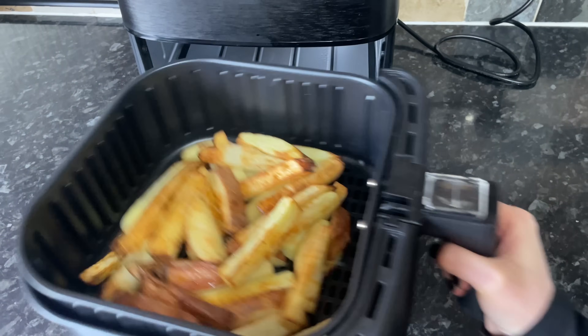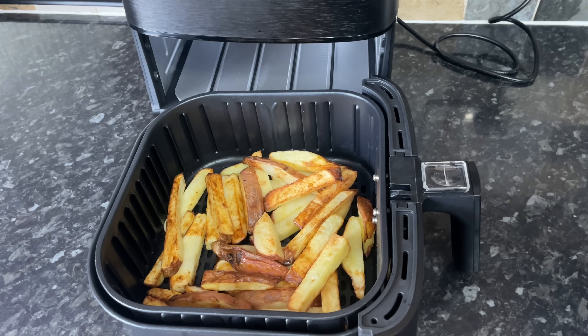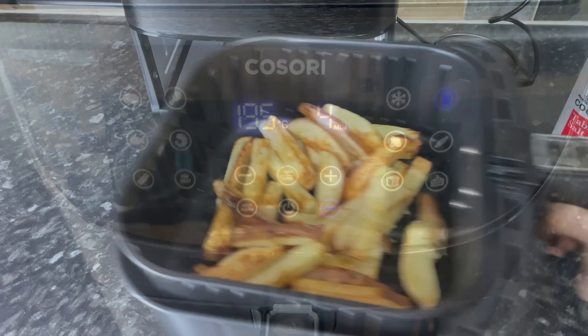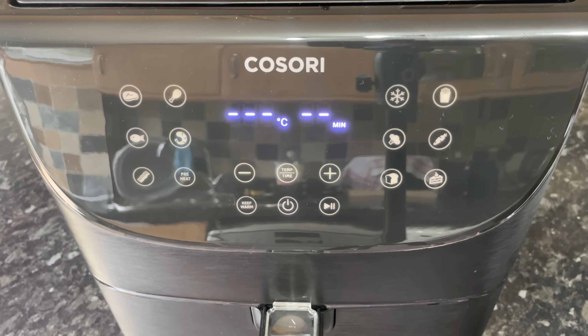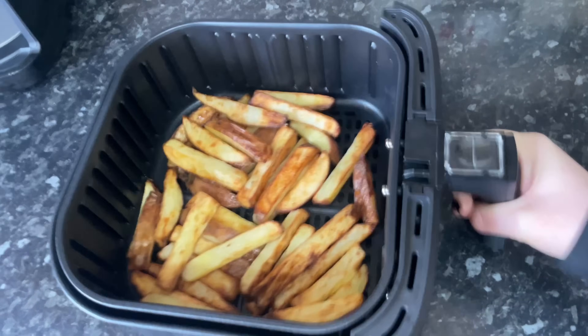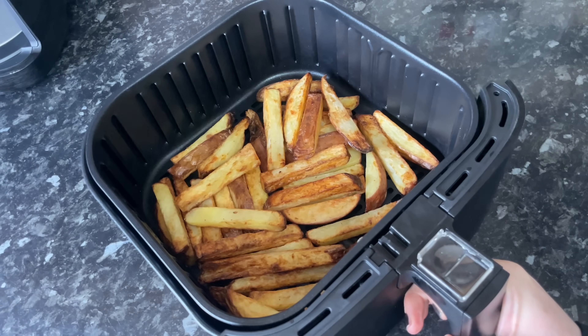Pop your basket back in, and when mine have got about four or five minutes to go I'll come back to season them. You can season with whatever you like — I'm just using salt, but you could use cayenne pepper, paprika, herbs, or leave them plain. With four minutes to go, that's them done — and don't they look marvelous! They smell incredible and they're lovely and crunchy and crispy.